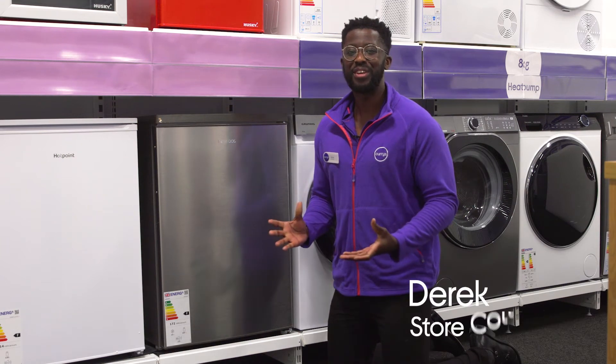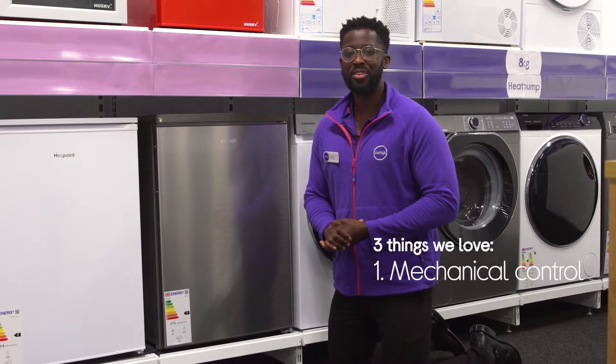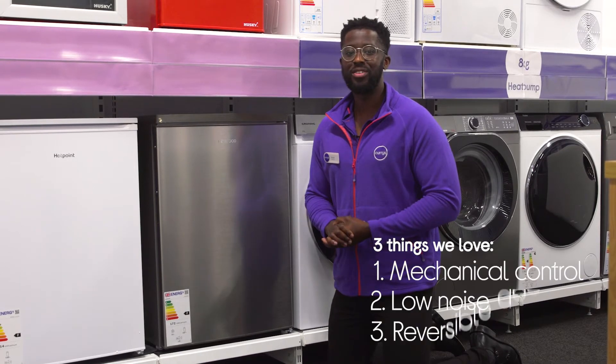Hey, it's Derek and here's three things you'll love about the Kenwood Fridge Freezer. You can easily adjust the temperature, it runs quietly, and you can adjust it to suit your space.